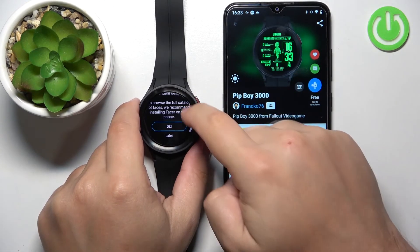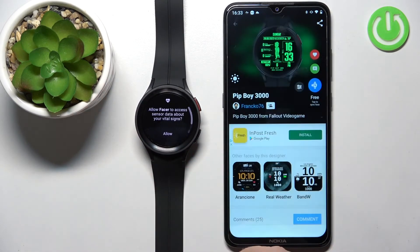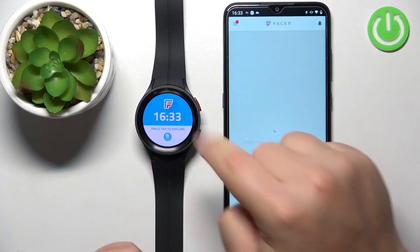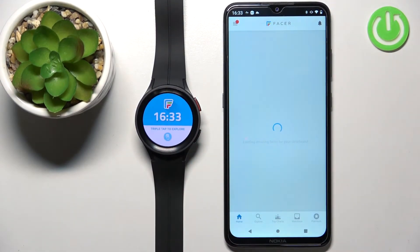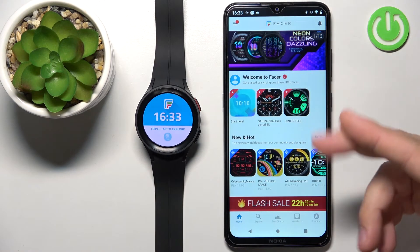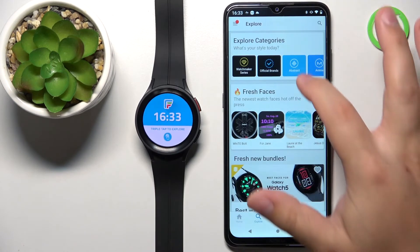Scroll down, tap OK, and allow the permission. You should then see the Facer template watch face on the screen. For some reason it brought us back to the home page on the phone app.